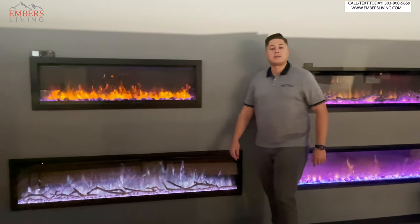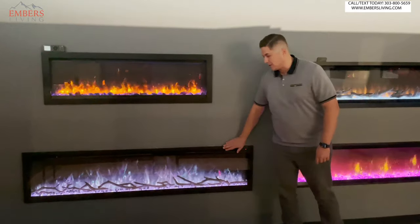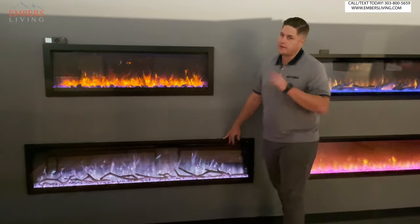What's up guys, it's Trevor with Embers Fireplaces and Outdoor Living. We're in the electric room, got in a new electric fireplace. We're about to do a review on this bad boy. Let's get going.